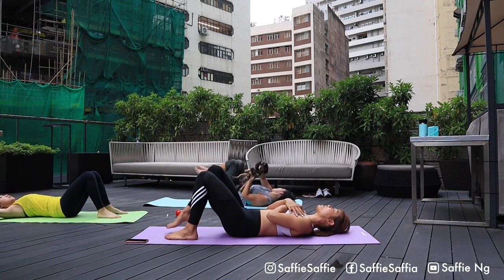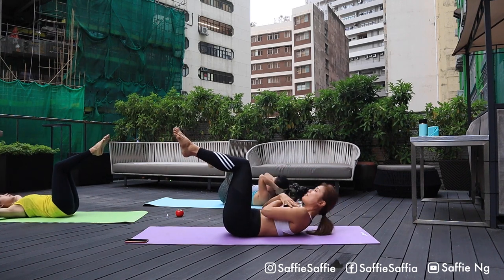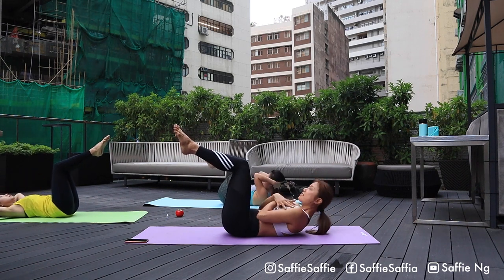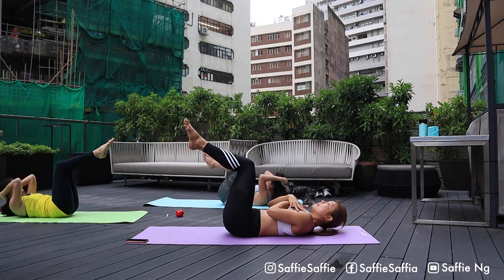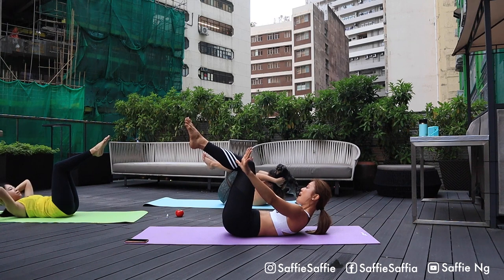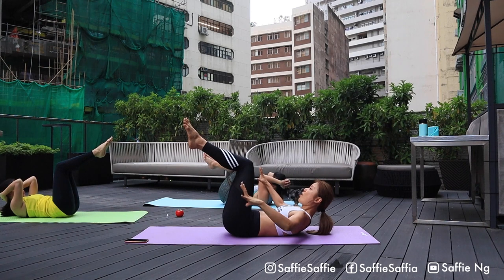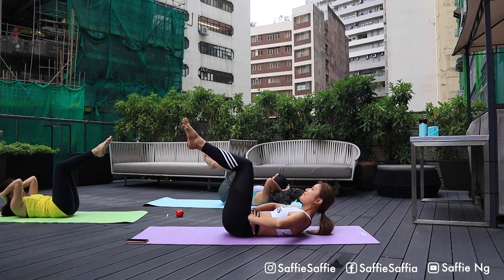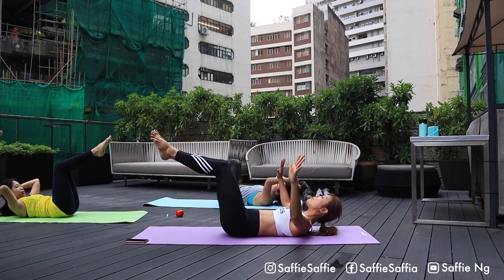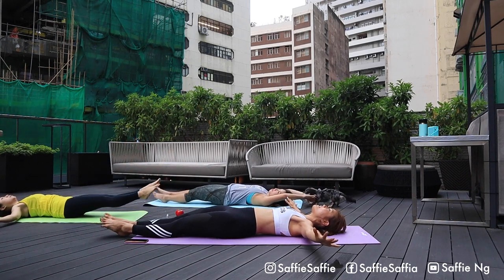One more set. Get yourself up again. Go. Two. Three. Four. Five. Six. Seven. Eight. Nine. And ten. Stay here, hold for five. Four. Three, activate your core. Two. And one. Slowly with control, lengthen your legs and slowly drop it on the floor.